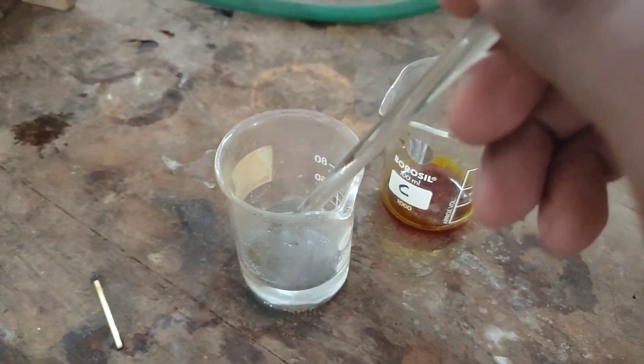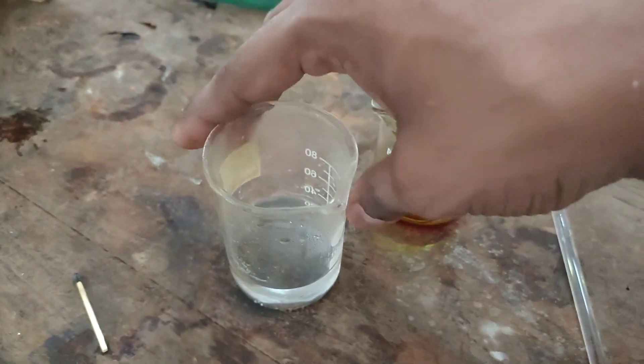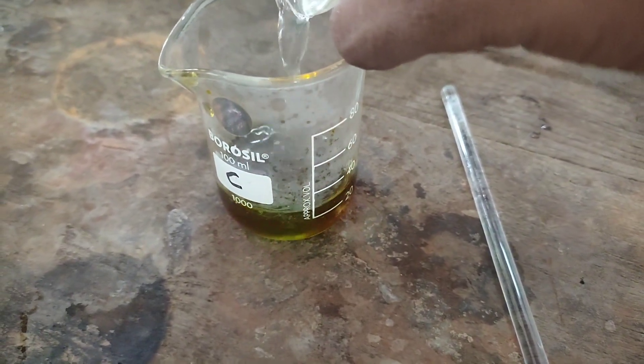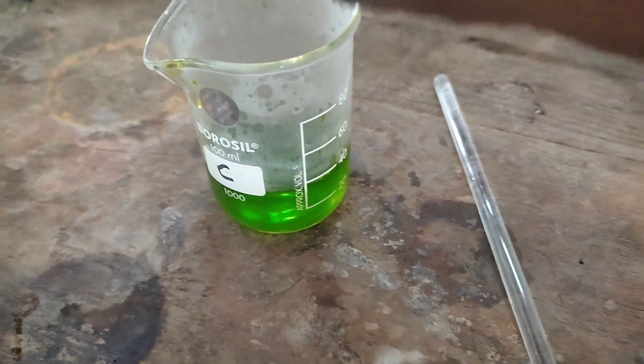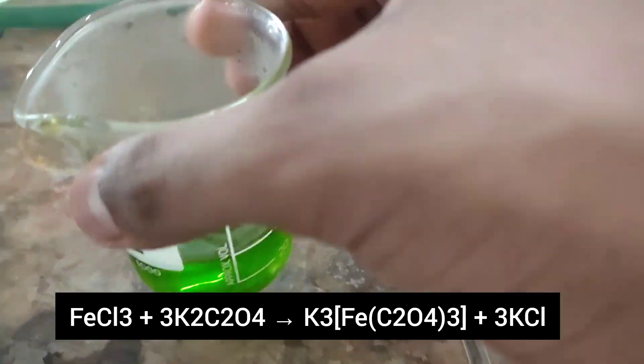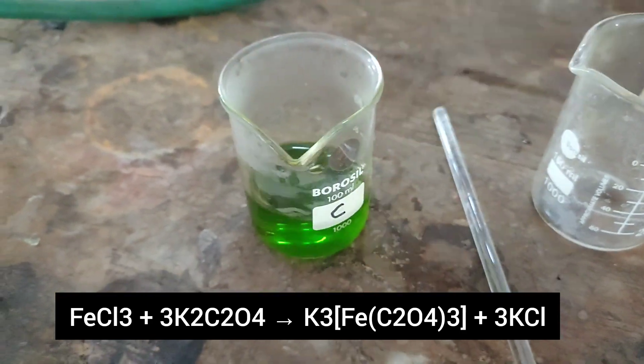When all the solid dissolved, I took the potassium oxalate solution and poured it into the ferric chloride solution. You can see that the color of the solution turned from reddish brown to green. This is due to the formation of the potassium trioxalato ferrite complex.